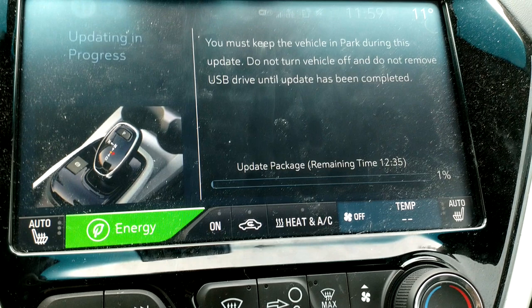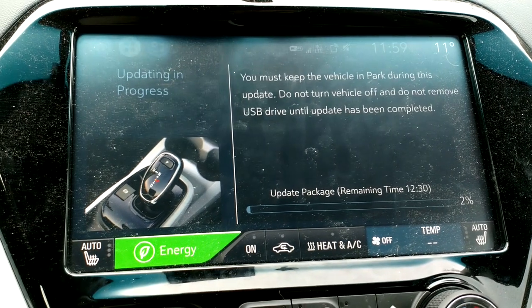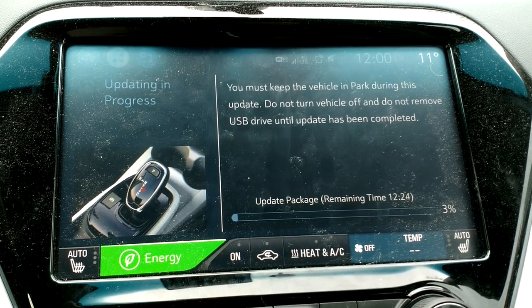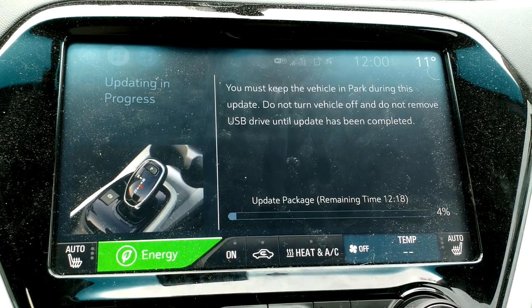Updating package, remaining time: 12.5 minutes. Sounds about right — everyone else on the internet said it took between 12 to 25 minutes. So I'm going to sit here in the car for the next at least 12 minutes and watch a progress bar. Super fun.